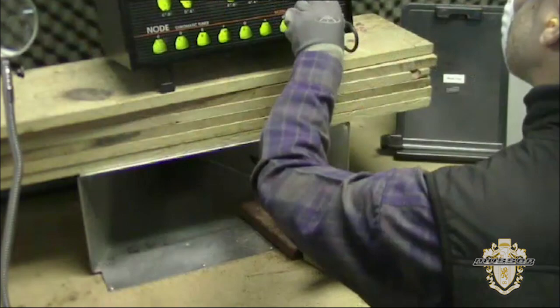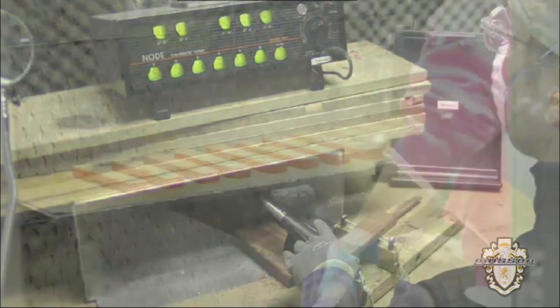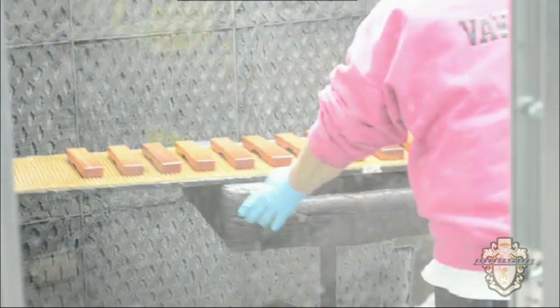Fine tuning is done with small handheld tools. Does that tiny cut really make a difference? We think you'll agree that it does. At this stage, wood bars get a coat of clear lacquer, and when they've had some time to dry, they'll go back for more tuning.